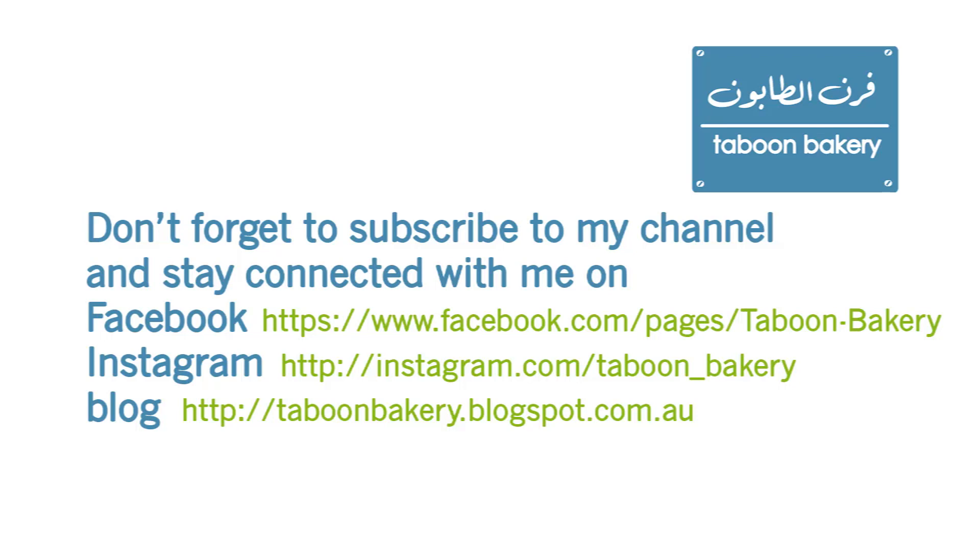Please don't forget to subscribe to my channel, like and comment this video, and share it around. Also follow me on Instagram, Facebook and on my blog. Have a good day! Bye!